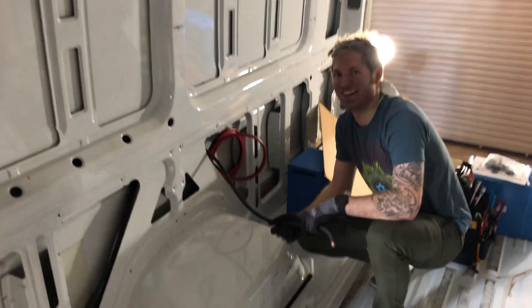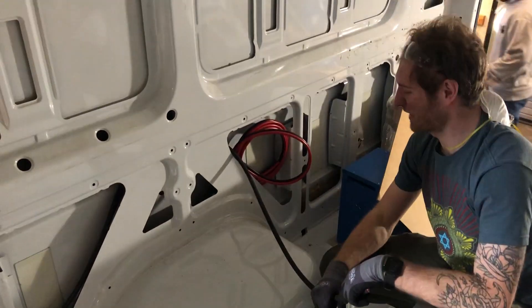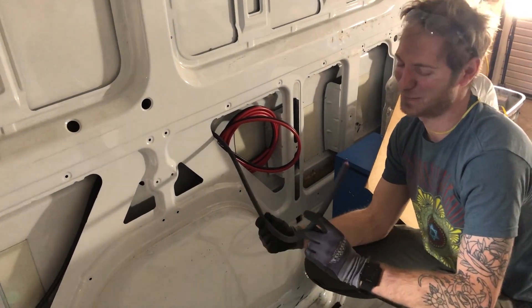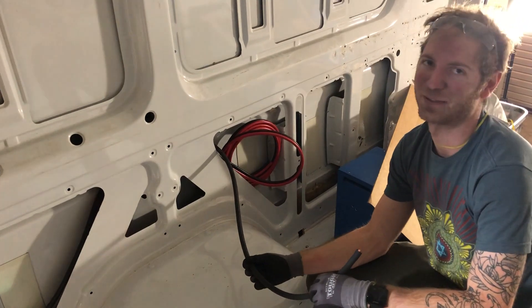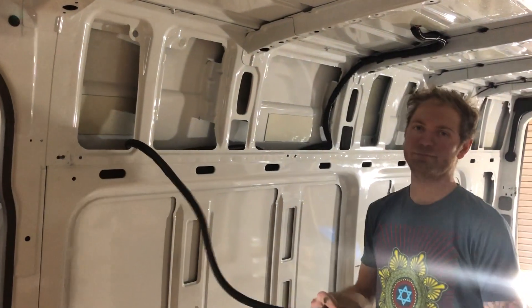After two hours it looks like little progress, but Shawn explains they've added one cable which represents a lot of work. Sometimes it seems like you're not going very far, but the important thing is doing it right.